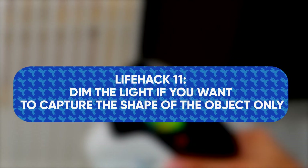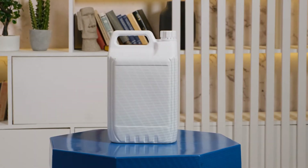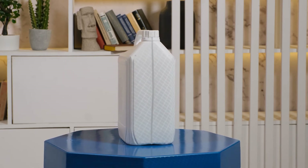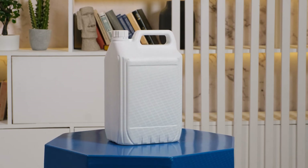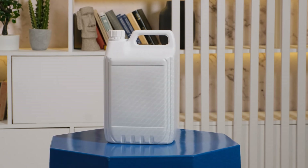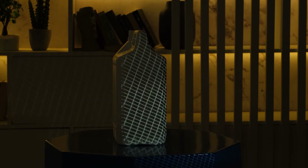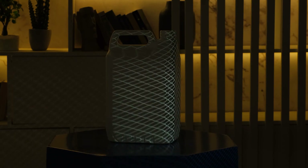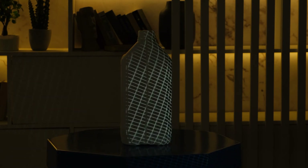Life hack number 11: dim the light if you want to capture the shape of the object only. The object must be evenly illuminated from all sides if you want to capture its texture. But often only the shape of the object is needed — for example, most scans of industrial objects are never textured. If you do not need to capture the texture, try to minimize the amount of ambient light in order to improve the quality of your scan. Your scanner will work fine even in total darkness, but you do not have to go to extremes. Just dim or turn off the lights if possible, close the blinds or curtains if it is too bright outside. Never scan in the sun — if the subject is outside, wait until evening or cloudy weather, or use a visor.